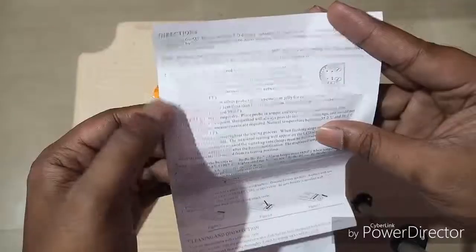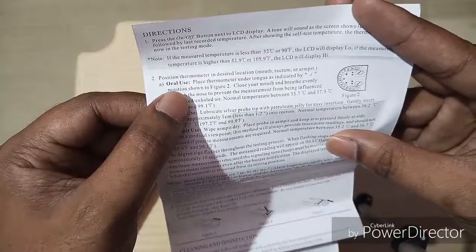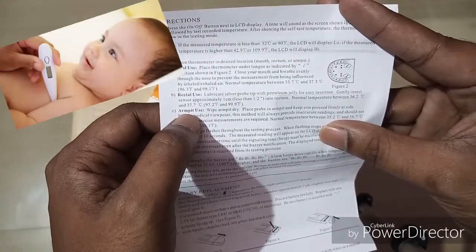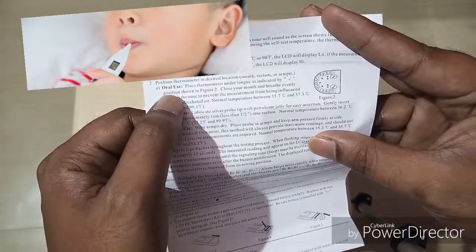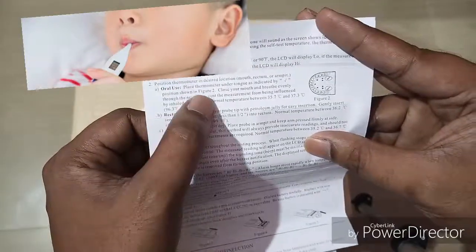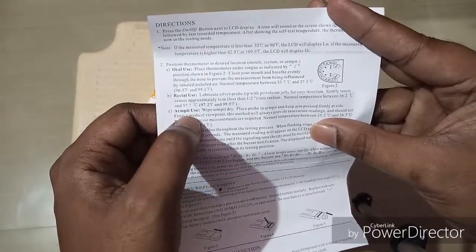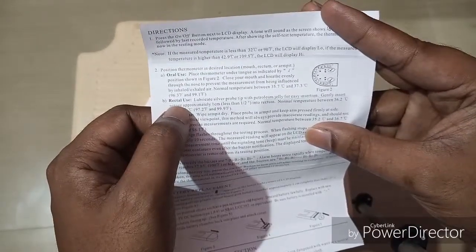The thermometer can be used in three ways: oral use, rectal use, and armpit use. Most people use it for armpit use. Oral use is less common — clinics and hospitals don't typically use it that way, but at home you can use oral. Oral gives a clearer temperature result. Armpit use is not perfectly accurate but almost exact. The most accurate is rectal use, but that is mostly not used nowadays.